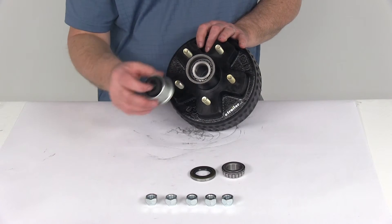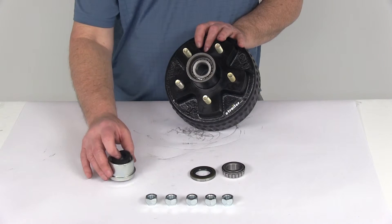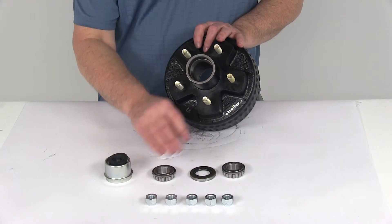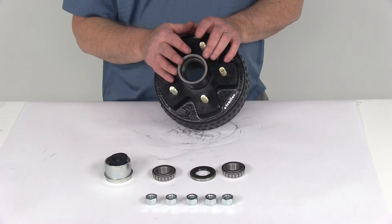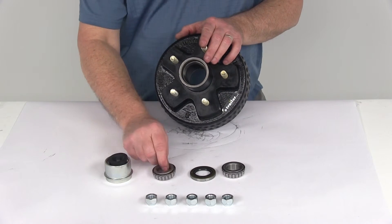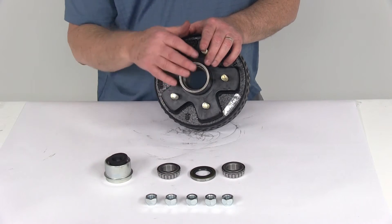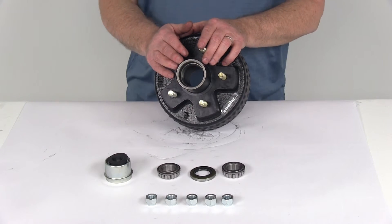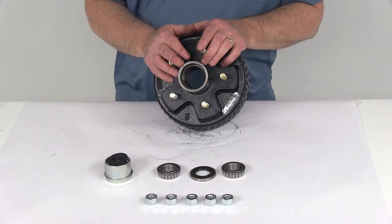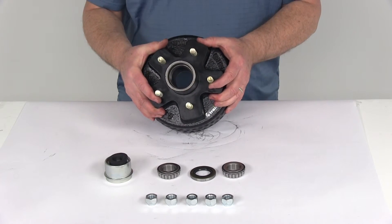Then you take your cap with the plug installed, pop that in there, tap it into place, and you're ready to go. For this video I'm just showing you the locations of where these parts go in your hub. When you initially install this for the first time, you do want to make sure both bearings are greased very well. After that, you can just use the EZLube fitting on the axle to keep the grease maintained, so you don't have to keep taking your hub off to get to the bearings.